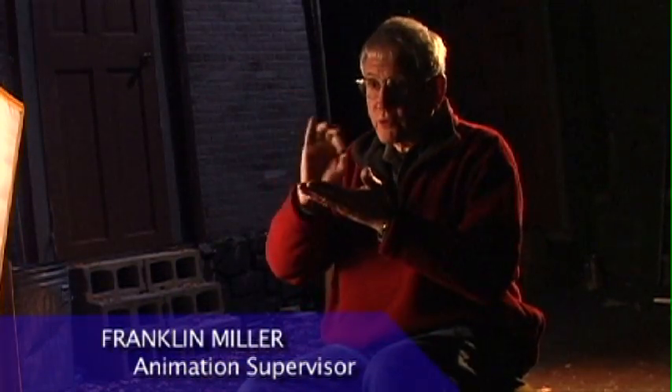Rotoscoping is a lot of fun. Rotoscoping is where you shoot something for real and then you trace over those video images, and then you get rid of the video image and you're basically left with this kind of odd imprint of reality, this weird tracing of reality. Live action footage is used as a base for a traced image and then the base video is thrown away and what we see are the tracings.